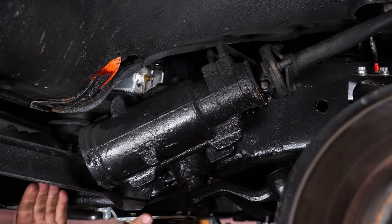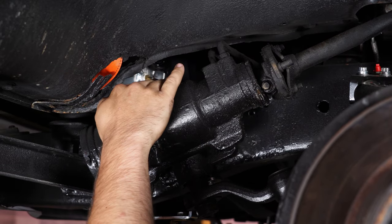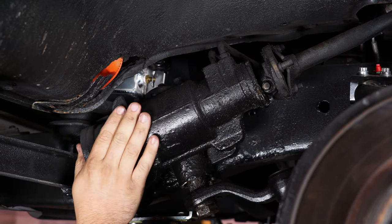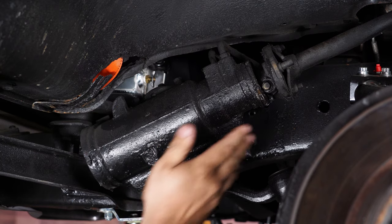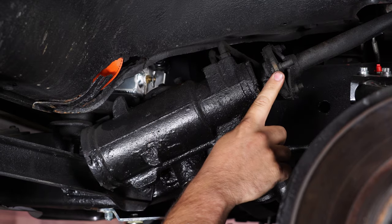Before I take this off, I want to show you — we have a lot of slop in the steering box. I could probably adjust it, tighten those bands up, but this is an original box and it's time to replace it. You can see all the seals are blown. Let's get these lines off and start getting the rag joint off.